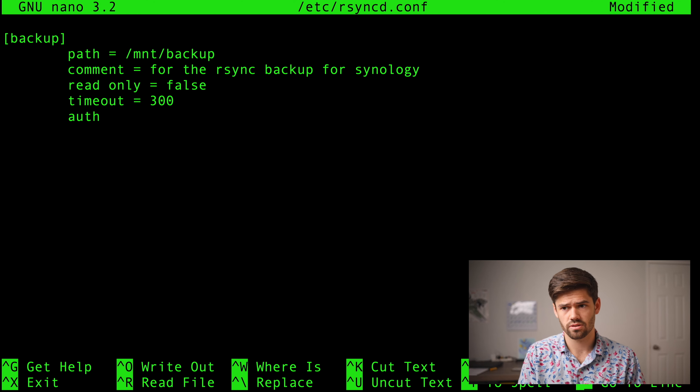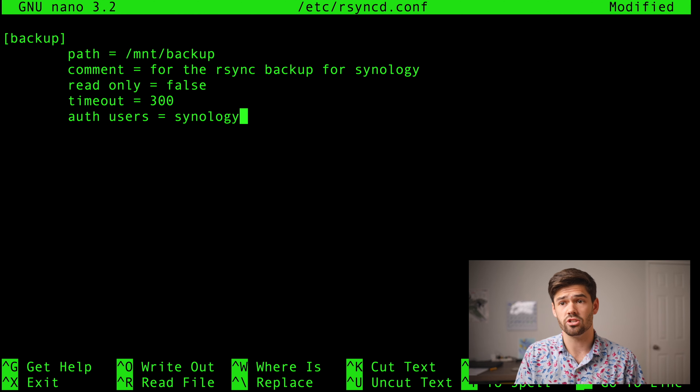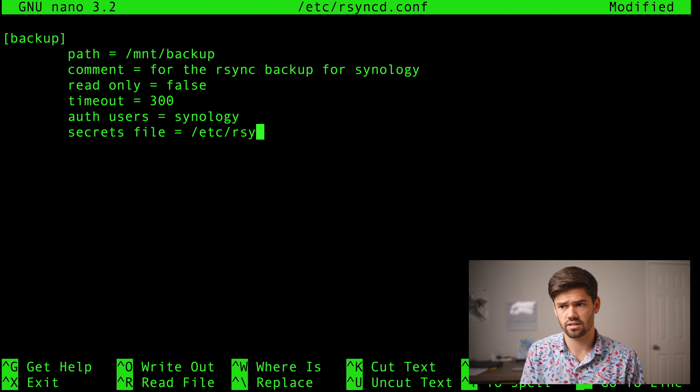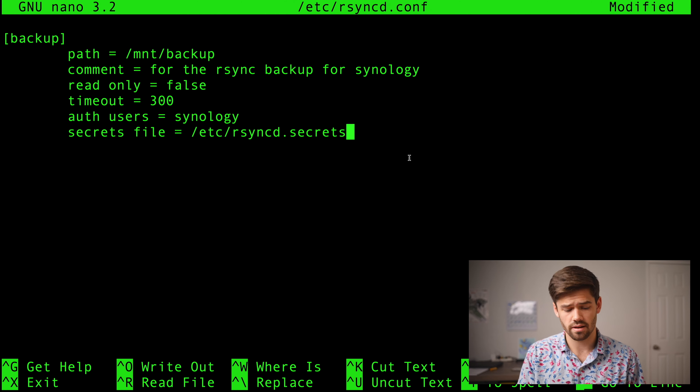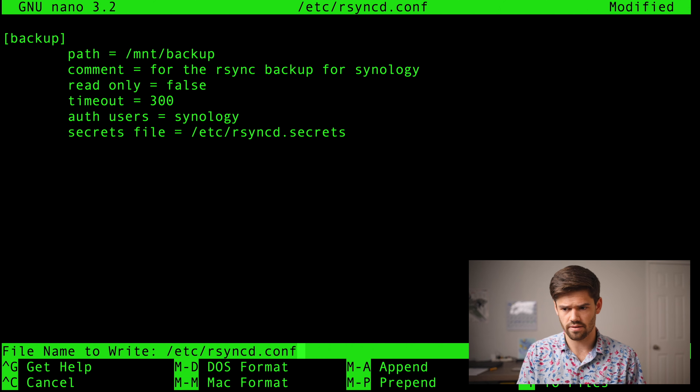Now we're going to say auth users and we're going to call it 'synology' — this is going to be the account that our Synology is going to use, and it has no other permissions other than rsync access. Since we've created that user, we're going to create a secrets file that allows us to store the password. So we do secrets file = /etc/rsyncd.secrets. That's all we've got to do for the rsyncd.conf — we're going to save it with Ctrl+X, yes to save it, Enter to write it.